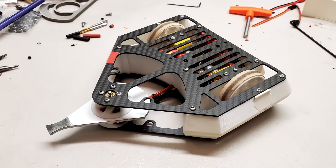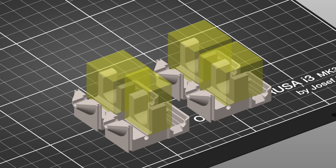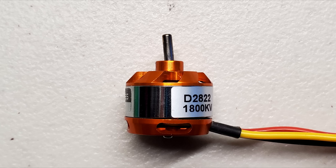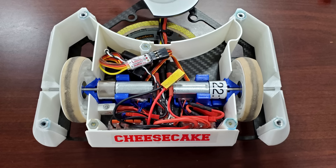My one pound combat robot Cheesecake is ready for another tournament. My last tournament had some very unfortunate failures, so I made sure to address them before competing again. I 3D printed my drive motor mounts to be solid so they won't break and lose hold of the motors, I replaced my weapon shaft with a stronger one so it won't bend during large impacts, and I organized my electronics with specific locations for everything and specific wire lengths so I don't miswire anything this time.